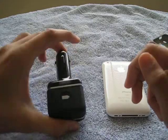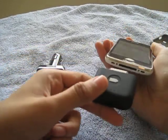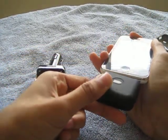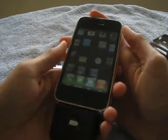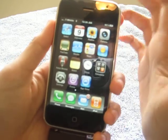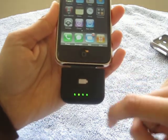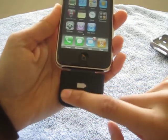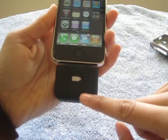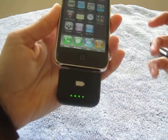Another cool thing is I love the lights — there are five lights down here, and when you put it on charge it charges automatically. You hit the button and it shows how many lights are on, which tells you how much juice is in the pack. Right now there are four lights, but there should be five, so it's not fully charged yet.